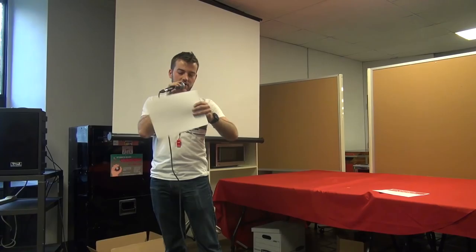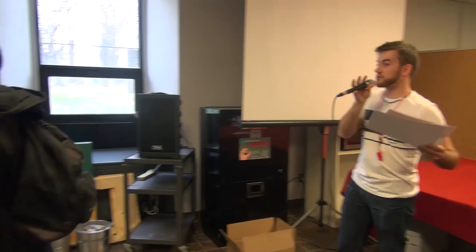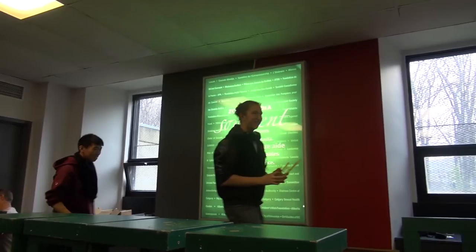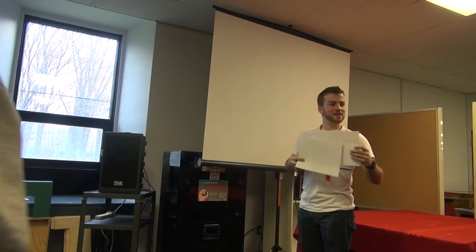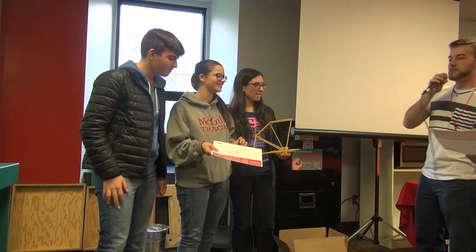The third most efficient bridge goes to team number 15. The second most efficient bridge is team 27 — with the remnants of a bridge. And team number 18 has also won the bridge that is able to hold the greatest load.